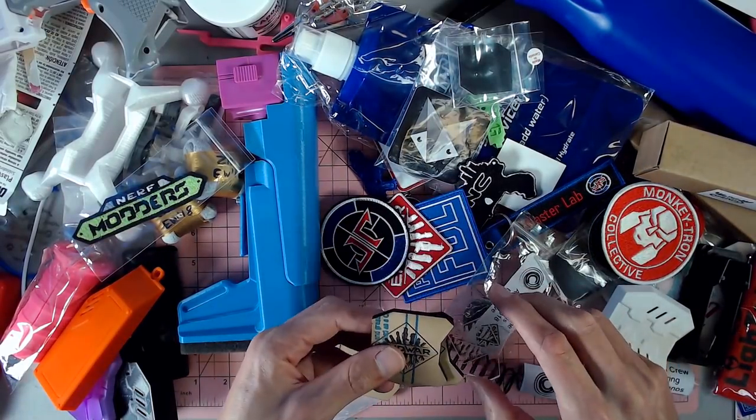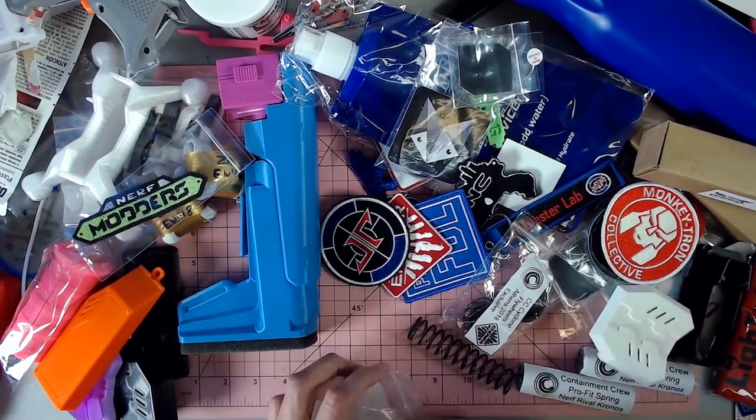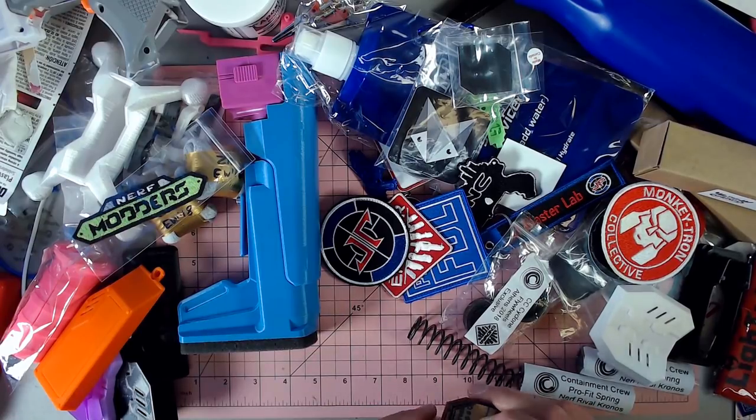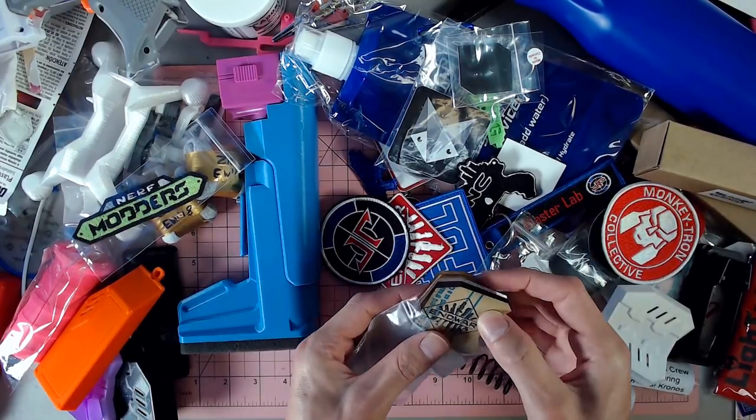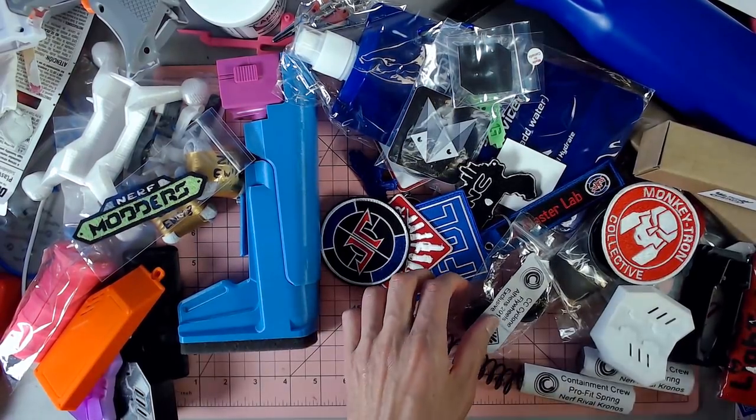I want those of you that were unable to make it to End War to maybe have a chance at getting something from End War. So we'll do that Strife battery or motor cover — End War exclusive — as a giveaway in the future. But thank you, Grigas Gear. That is awesome.